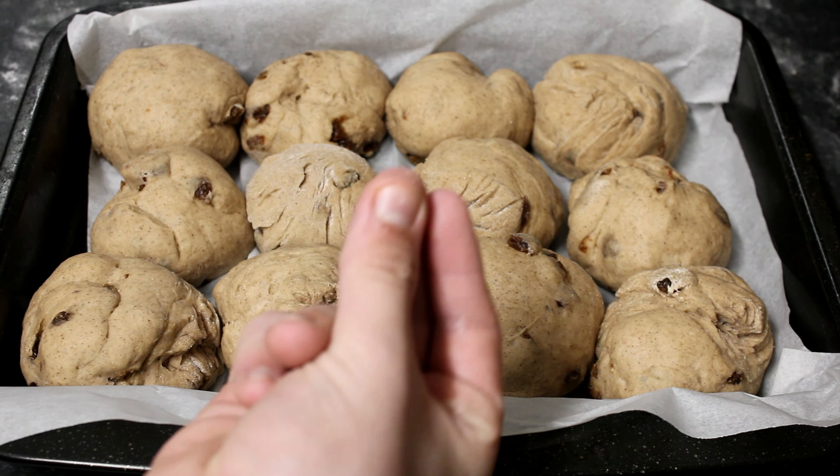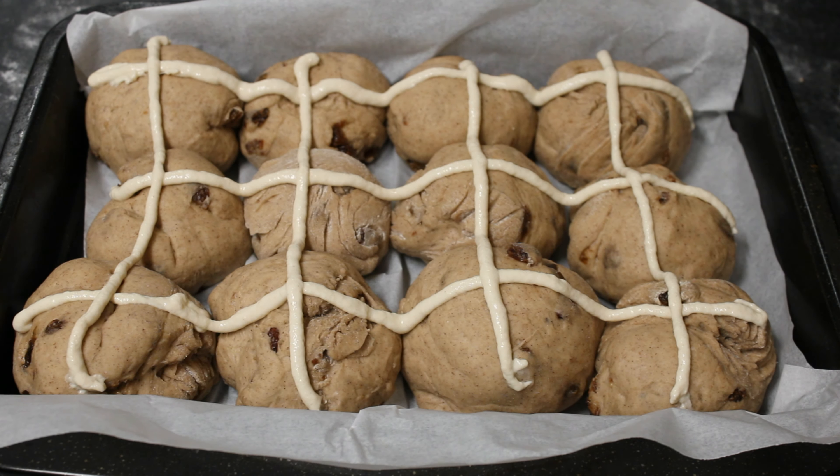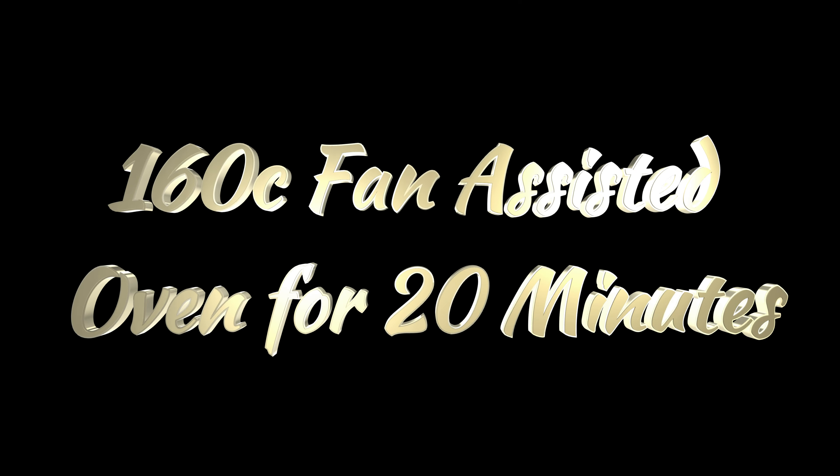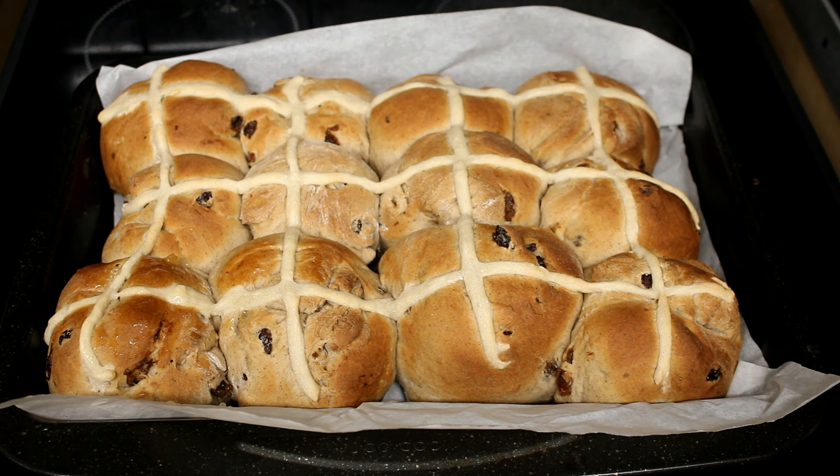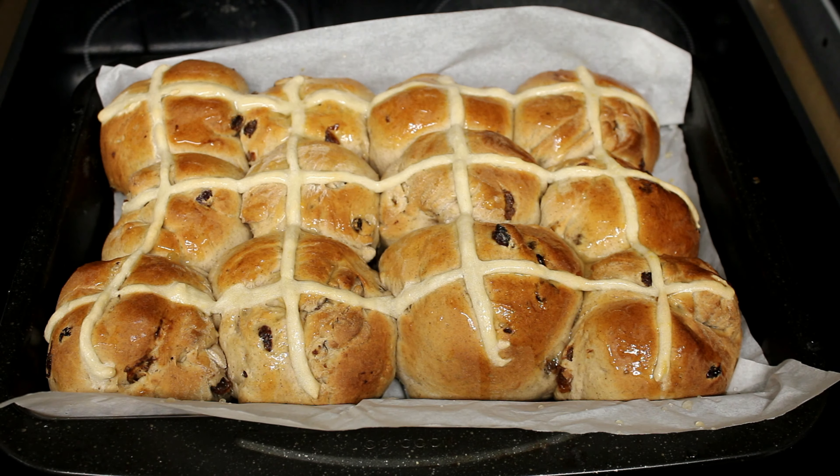And now we add the crosses. Bake for 20 minutes. Once removed from the oven, coat it with the apricot jam mixture. Now place on a wire rack for 10 minutes.